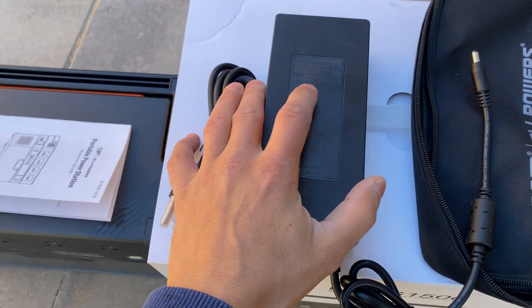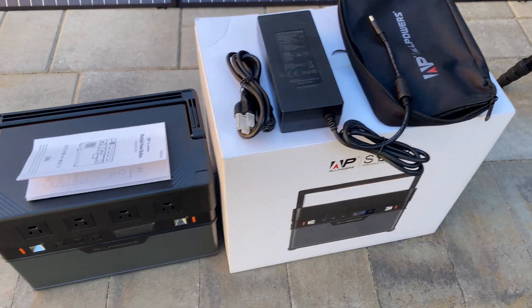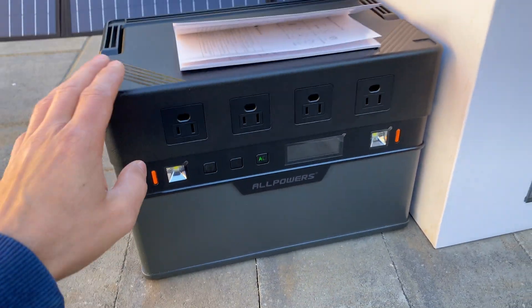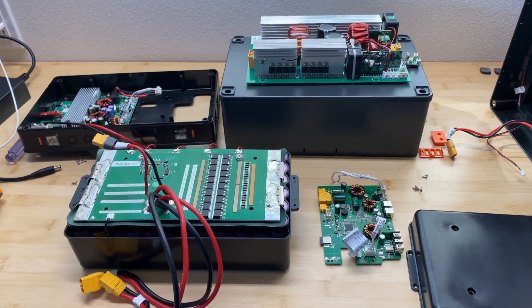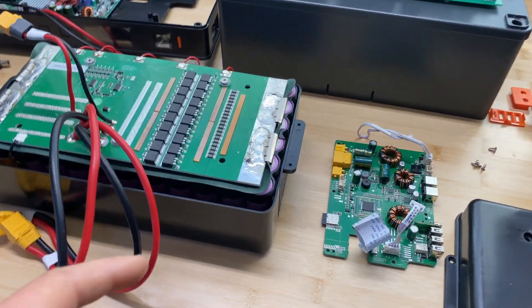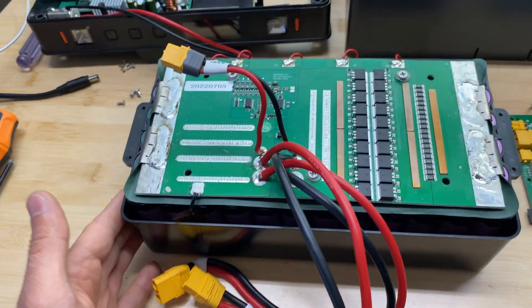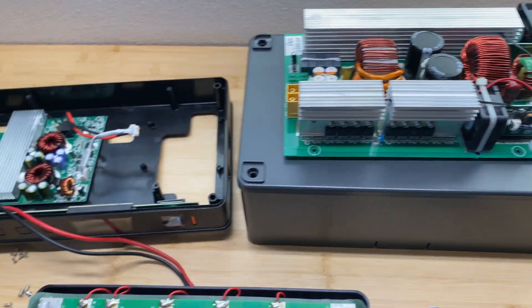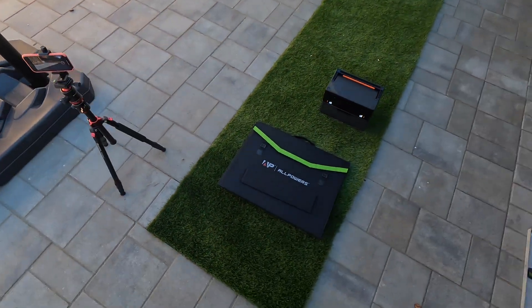In the package with the power station we get a power adapter outputting 30 volts at 10 amps, which is exactly 300 watts. To fully charge this power station it will take about 3.5 hours. Here's the power station fully disassembled — it uses 21700 lithium-ion cells, and you can see all the components inside.